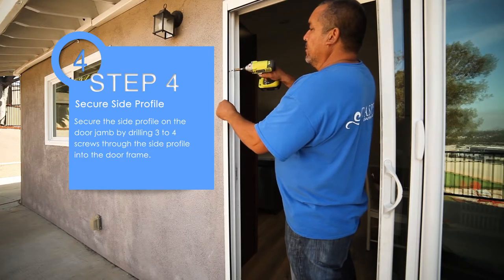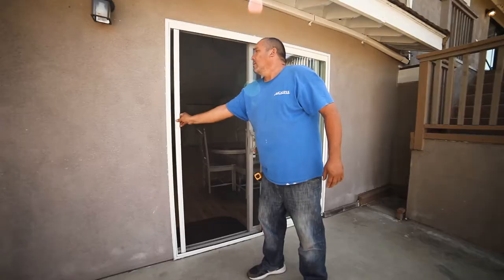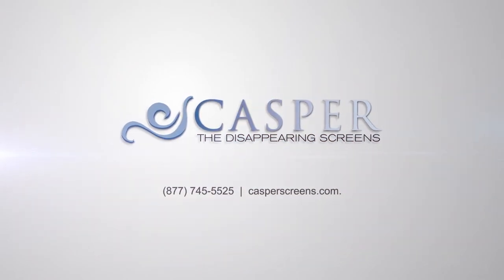Step 4. Secure the side profile on the door jamb by drilling three to four screws through the side profile into the door frame. Your sliding patio door retractable screen is now installed. For more information about Casper Screens, visit casperscreens.com.